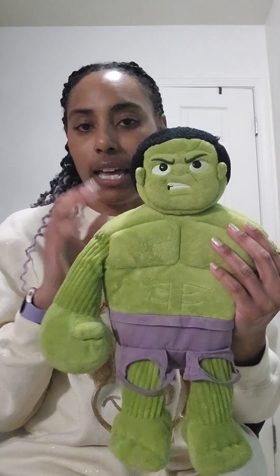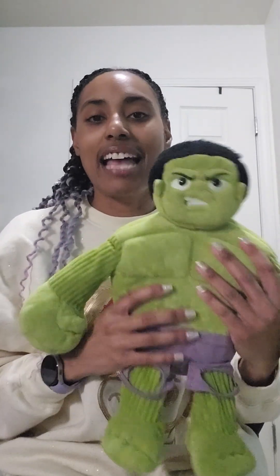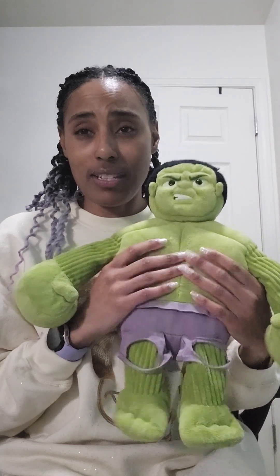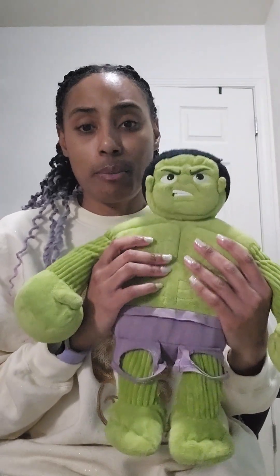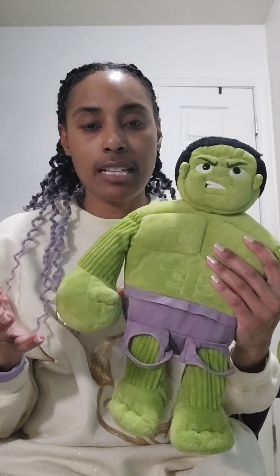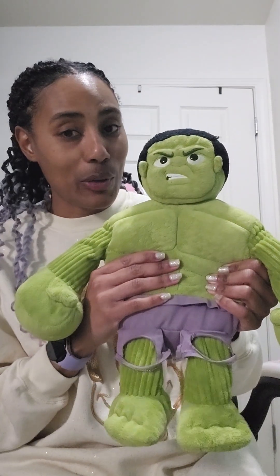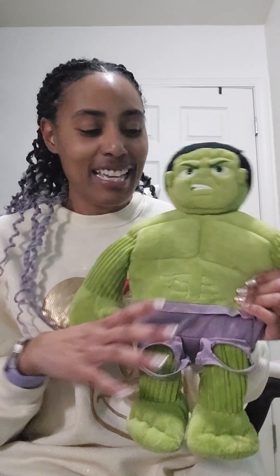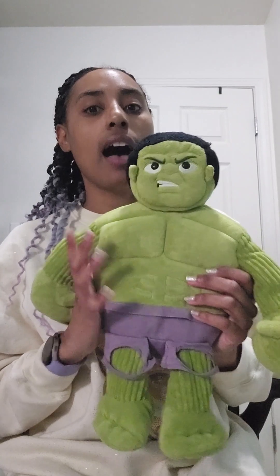They all love Marvel and Star Wars characters, and that's basically where Scentsy has gotten all my money for those products. My daughter loves the Star Wars one — she calls him Baby Yoda but I think it's Grogu. We have a Spider-Man one, regular Scentsy Buddies, and a wolf that my older son likes. These are great for kids, and I always make sure that if a new character they love comes out, I order it.